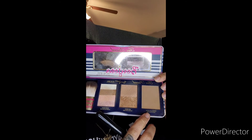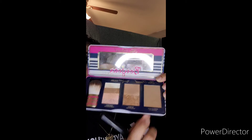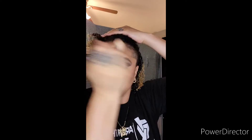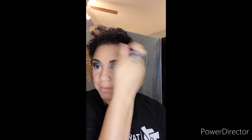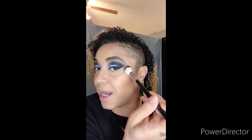Next I'm taking Too Faced's bronzer palette and I'm using Chocolate Soleil as my bronzer, as well as Sigma's F40 angle brush to apply that. Then I'm taking MAC's Soft and Gentle highlighter and Anastasia's A23 highlighter brush, using Sephora's amplifier spray to just spray the tip of the brush and give it a nice swirl.